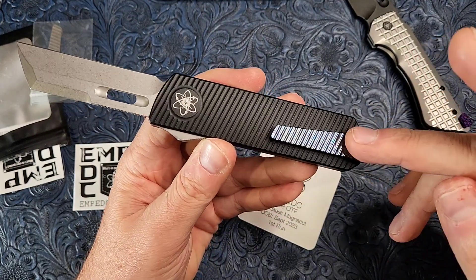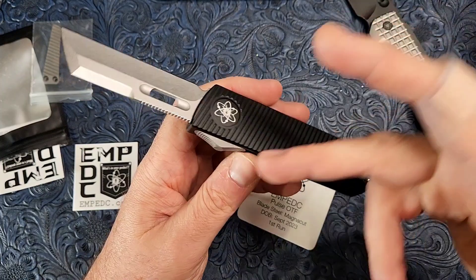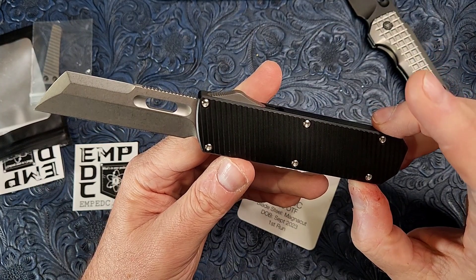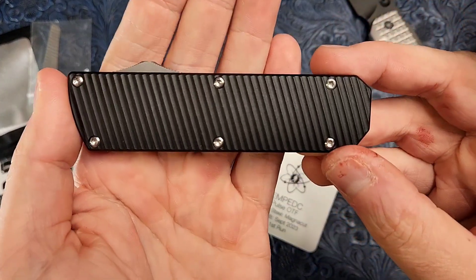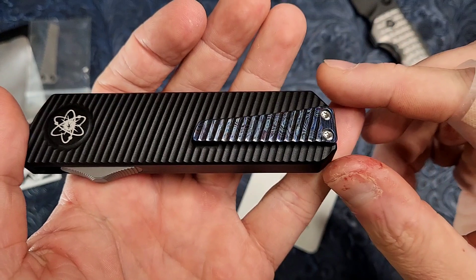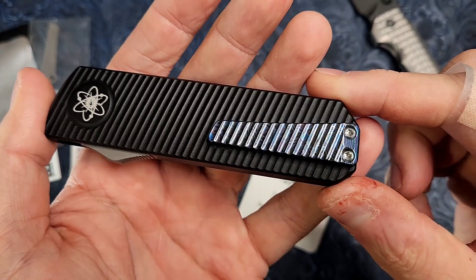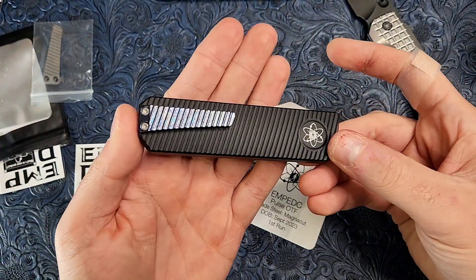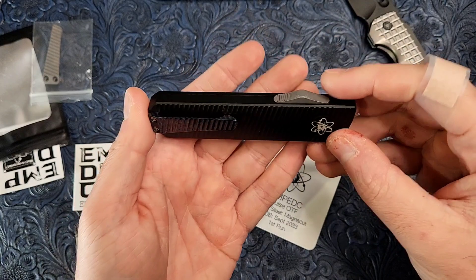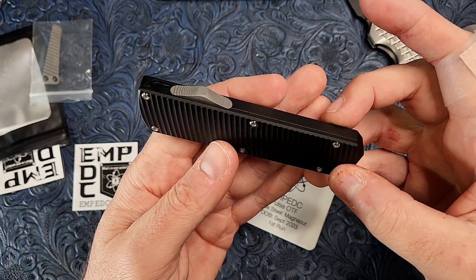The pocket clip is titanium — the one that comes with it — and the switch is titanium as well. So that's pretty cool; you get titanium on top of what seems to be a very well-made knife. You can see how the milling matches up — it's just really cool. I'll be honest, I think I may have preferred the standard clip over the Zerkutai clip. It kind of seemed to work better in the pictures I saw online. The Zerkutai really popped and looked really, really good, but now that I have it in hand, I think I might actually like the standard titanium clip on there.